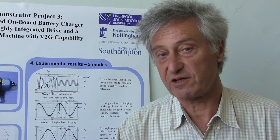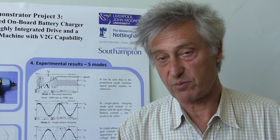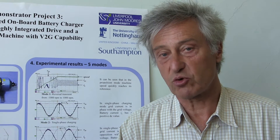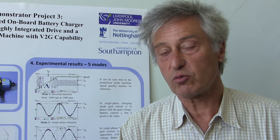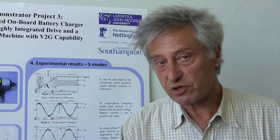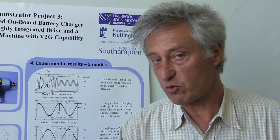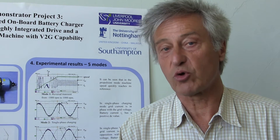The work has been conducted within the auspices of an EPSRC funded research project, which is a big consortium 10 university project. The role of Liverpool John Moores University in this project has been to develop new solutions for integrating onboard battery chargers for future electric vehicles. During the course of the investigation we have come up with a number of new solutions, and the most promising one has been selected for development into the fully blown prototype demonstrator.